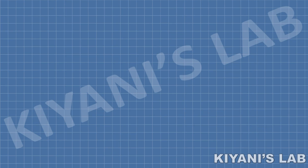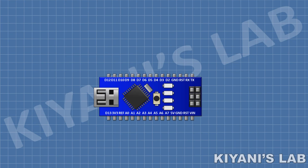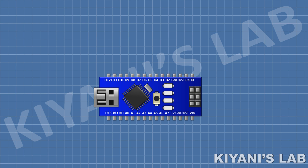First I'm gonna connect the Arduino Nano. After that I'm gonna connect 11 LEDs and connect their negative pins to ground and their positive pins to pins D2, D3, D4, D5, D6, D7, D8, D9, D10, D11, and D12 of the Arduino.